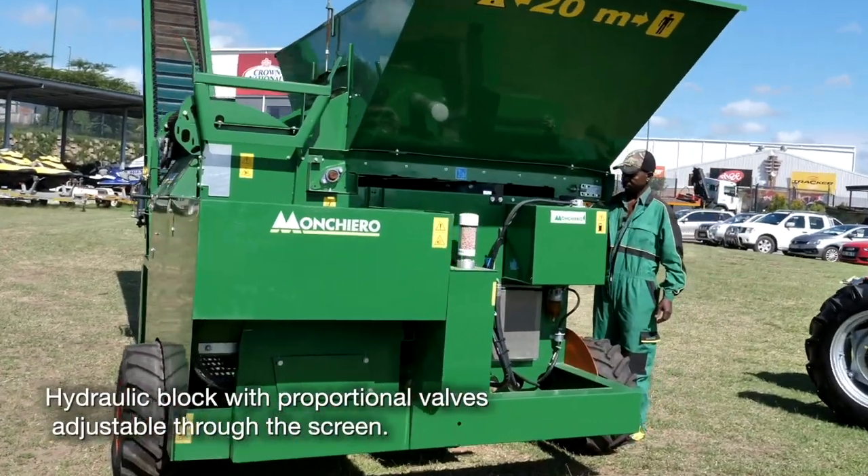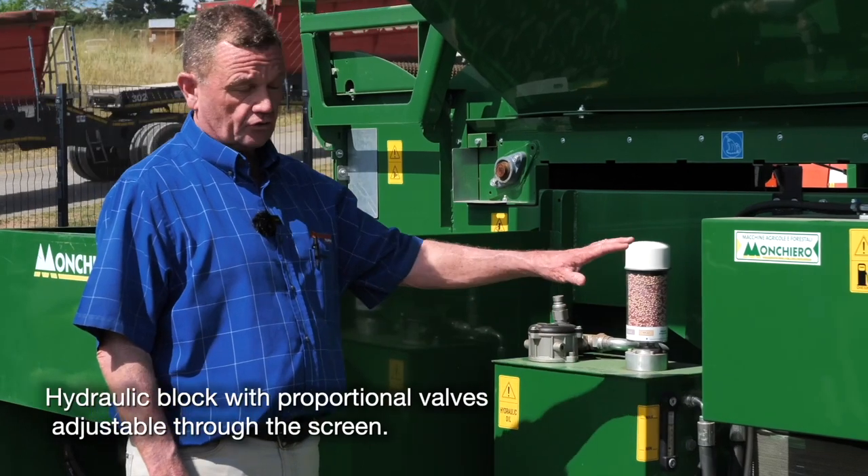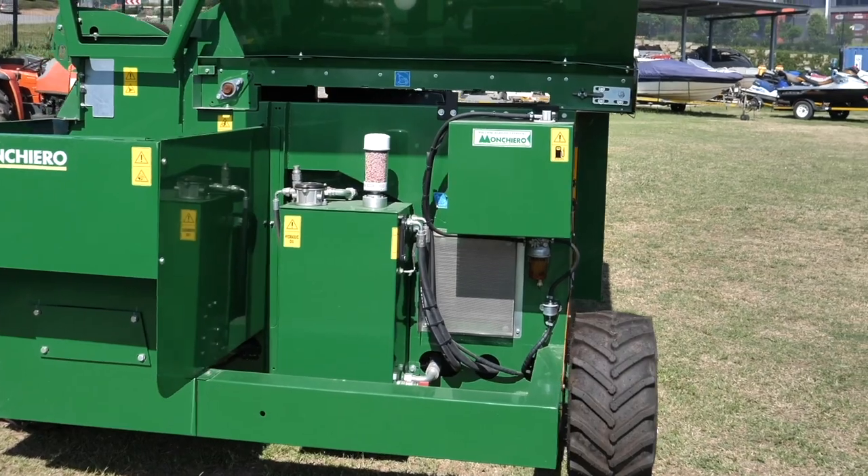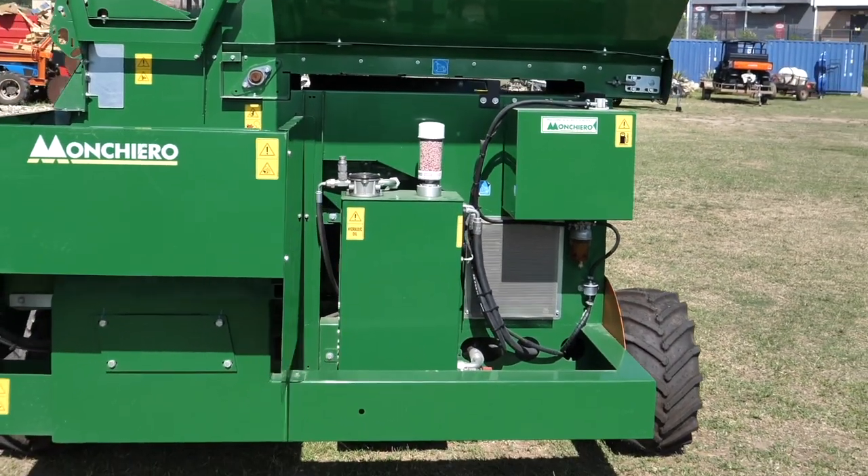Most of the machine is driven hydraulically. Here you've got your hydraulic filters, your hydraulic tanks, and obviously your hydraulic coolers — much the same system that you get on the Monchero Harvesters.